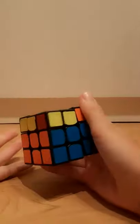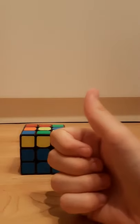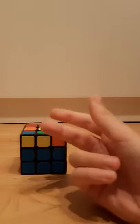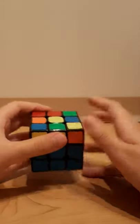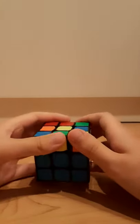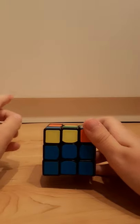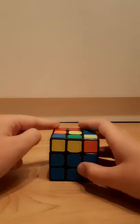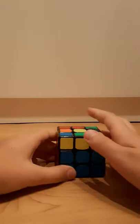The three main things in being fast are: knowing the case or algorithm, turning fast, and good look-ahead. If you know the algorithm, it will also improve your look-ahead because you will see where all of the pieces permute and where they go. And also, turning fast does not improve your look-ahead — if you want to improve your look-ahead, do slower solves and try to watch where all of the pieces move, and think about what you're going to do as your next pair while you're doing your current pair. That will really, really improve your times.